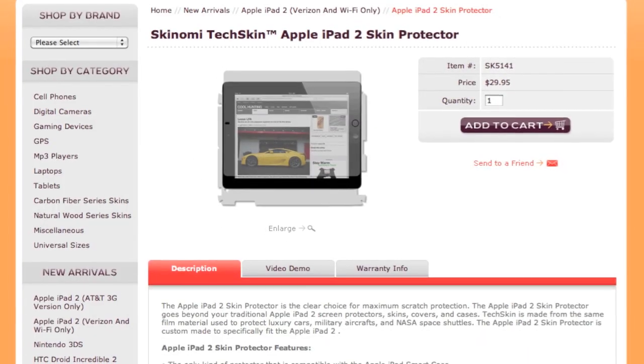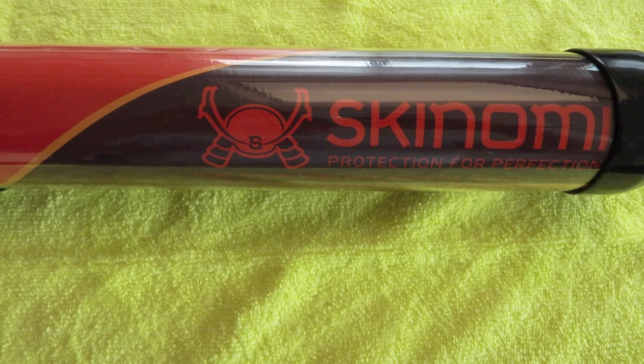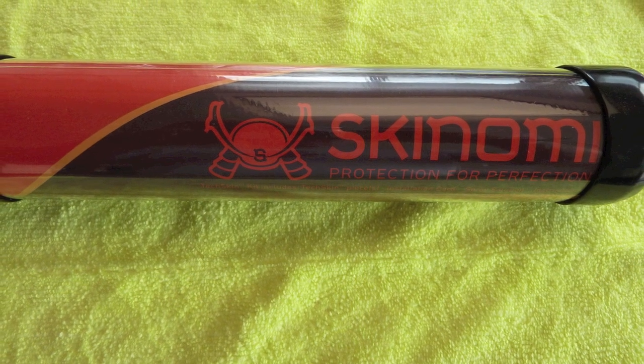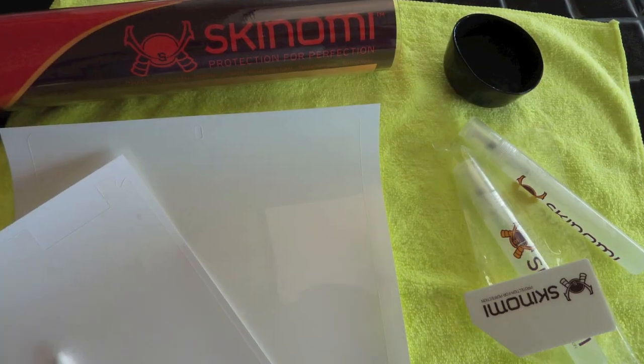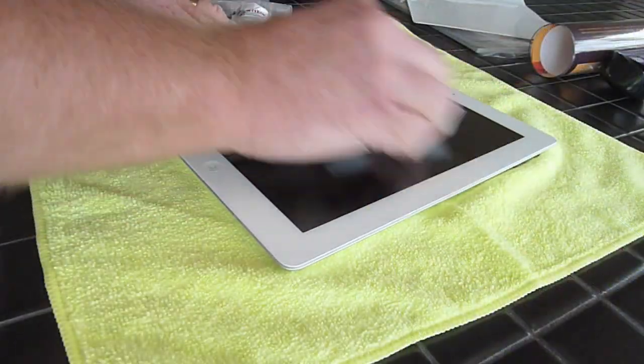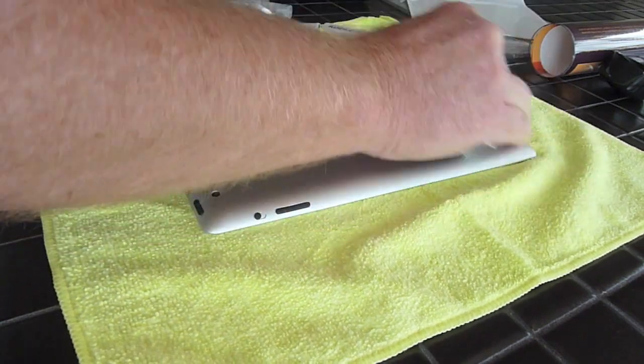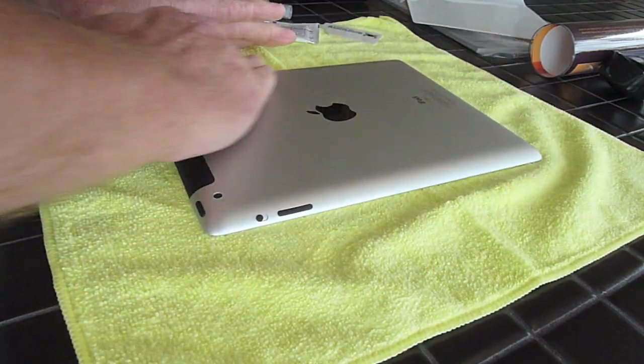Apple's fancy cover for the iPad 2 doesn't do much to protect the aluminum back, so I decided to try the Skinomi TechSkin. I cleaned off my iPad and laid it on top of a lint-free microfiber cloth.